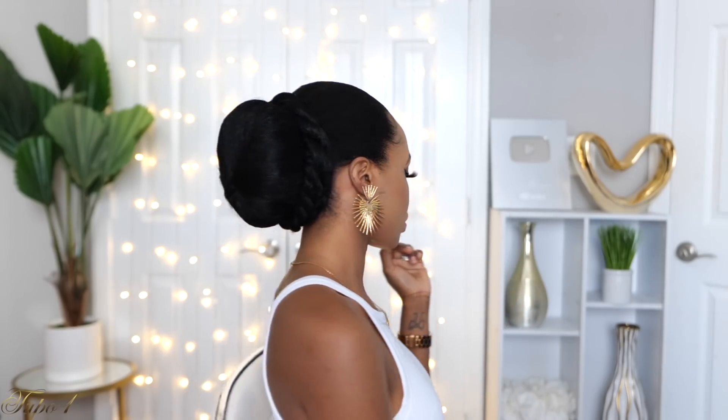This came all the way through as well — let me know if you're feeling this elegant bun! You can wear it just like this, but I decided to make it bridal by adding an accessory from Amazon and some earrings, securing the accessory with bobby pins. This style went from 0 to 100 real quick. Let me know if you love it and if you're going to try it in the comments below.